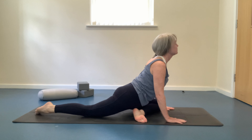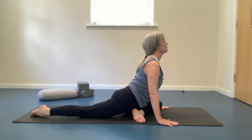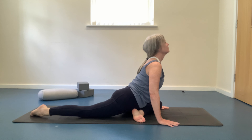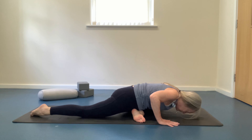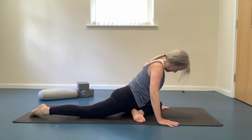Centering yourself. Inhaling as we lengthen through the spine. Exhaling, bending the elbows, forehead to mat. Inhaling, pushing yourself back up. Repeating the flow twice more, slow and gentle with the flow.